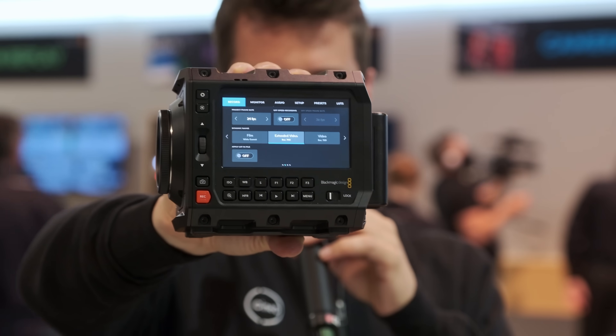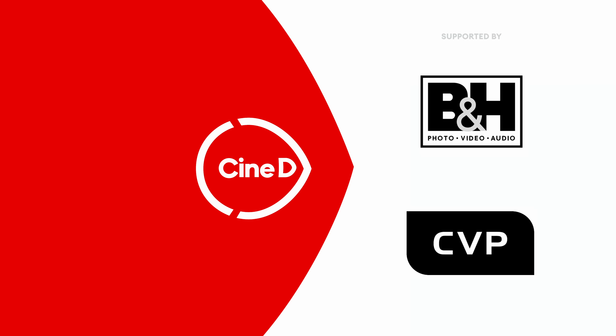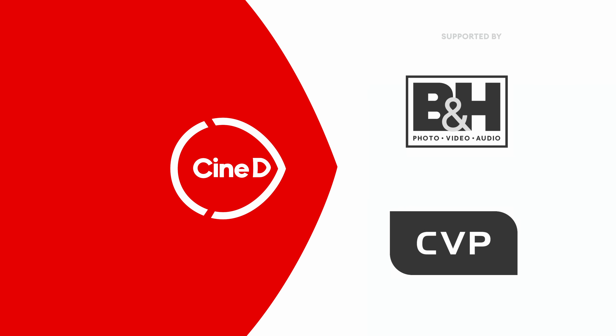This is the new Blackmagic Pixis 6K box camera. Hi guys, this is CineD from NAB 2024, again from the Blackmagic Design booth.